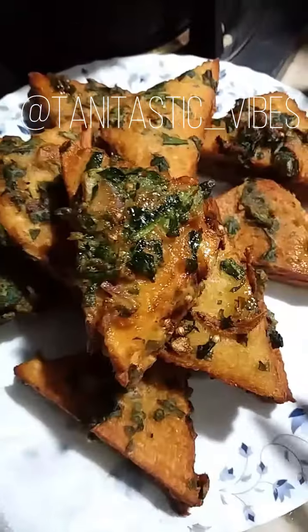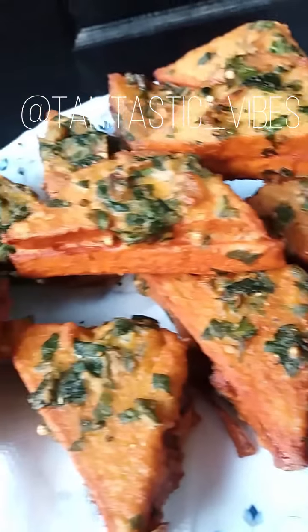These are your yummiest pakora-style kheema sandwiches. They are ready to be served. You will love this recipe because my family loved it.